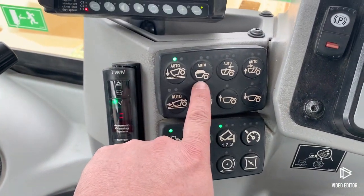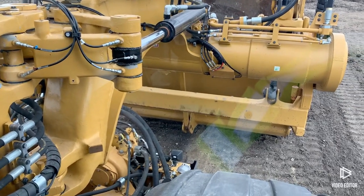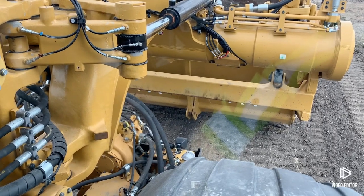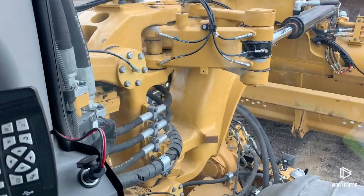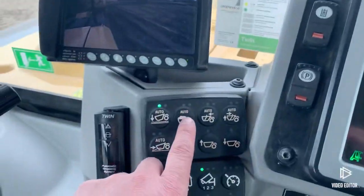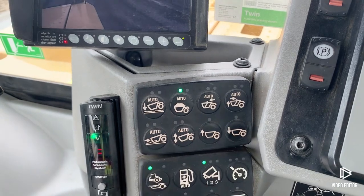Now we're going to simulate coming out of the cut and going onto the haul. I want to get my apron closed, have my bowl off the ground a little ways — just a few inches off the ground — and I want to have my cushion ride up. I get my cushion ride set, and then same thing, I'm going to press and hold. See the green light on the right clicks over to the left — now it's set.